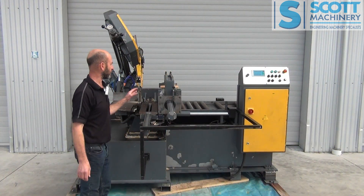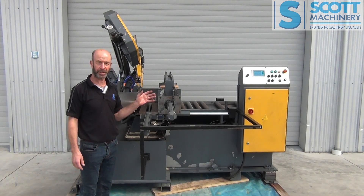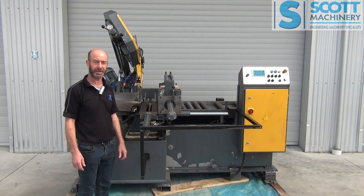Really good for big structural steel. It's a good quality European machine and all set to go.